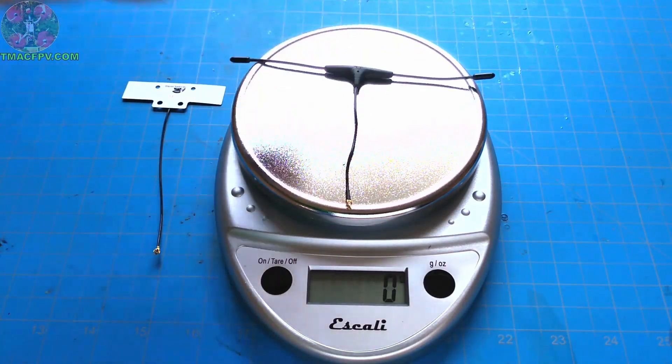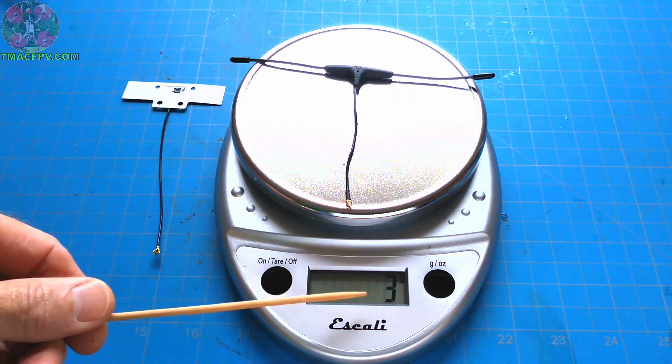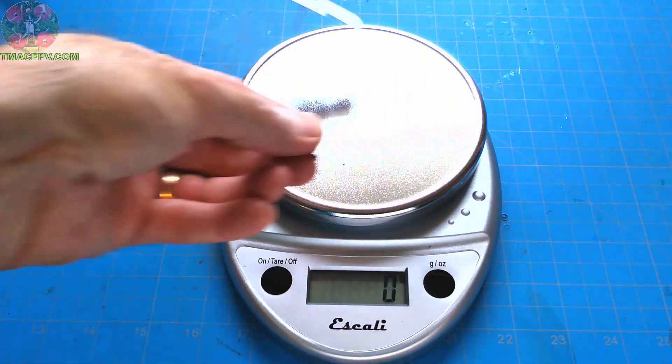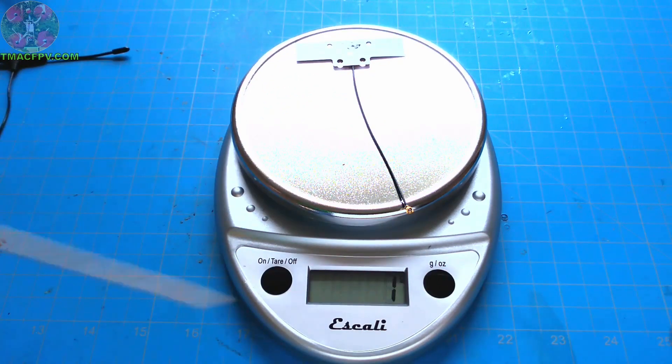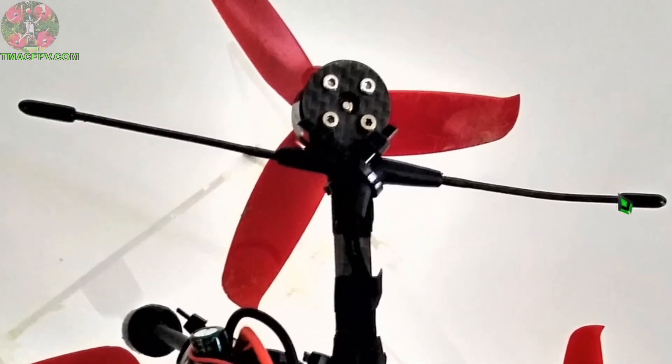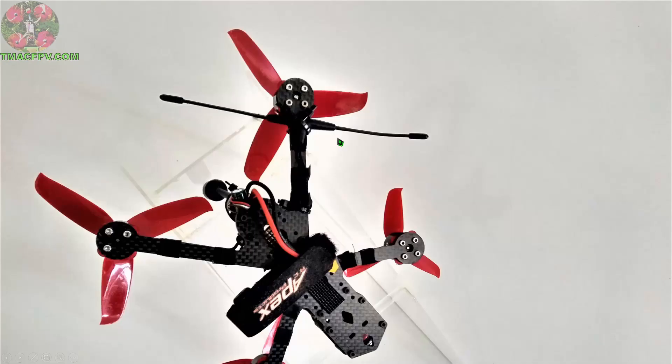The Immortal-T comes in at 3 grams. The X-Fire Pro comes in at 1 gram. Here's how we have the Immortal-T antenna mounted on our Rattler. This is usually the way to mount it on one of the quad's arms using two zip ties, keeping the ends of the antenna as far away as possible from the carbon fiber. It's nearly impossible to mount this antenna vertically on a micro quad or even a mini quad, but it can be done in some cases.